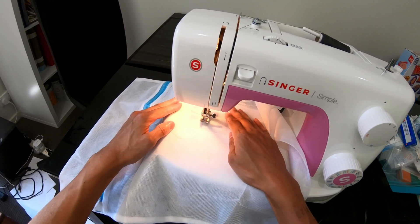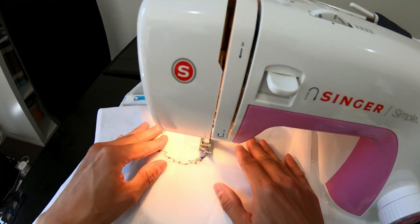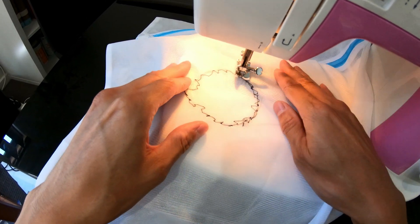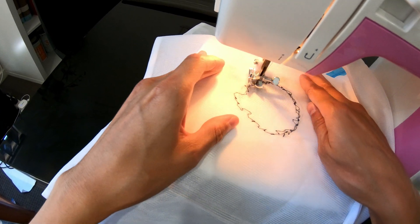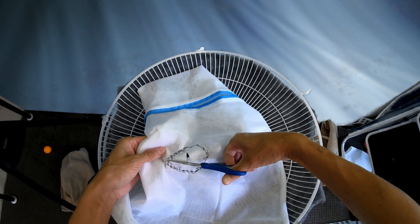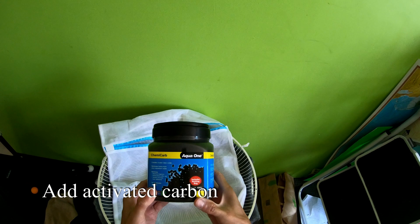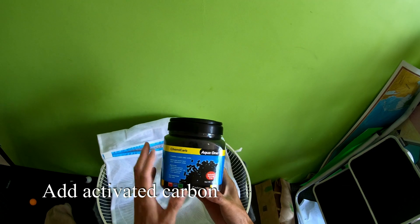If I just push on the pedal — oh my god, super fast! I'm just going to go around. Next we're ready to fill up our bag with activated charcoal.